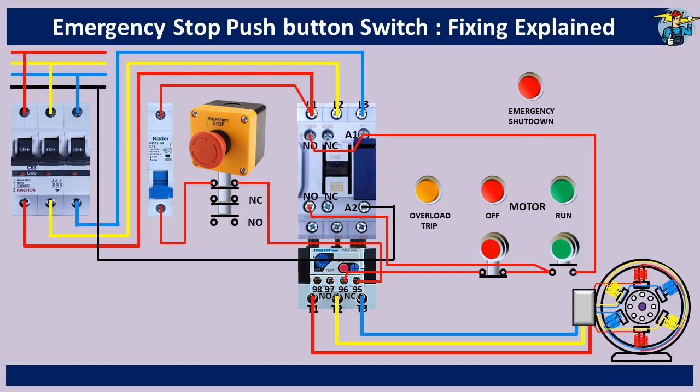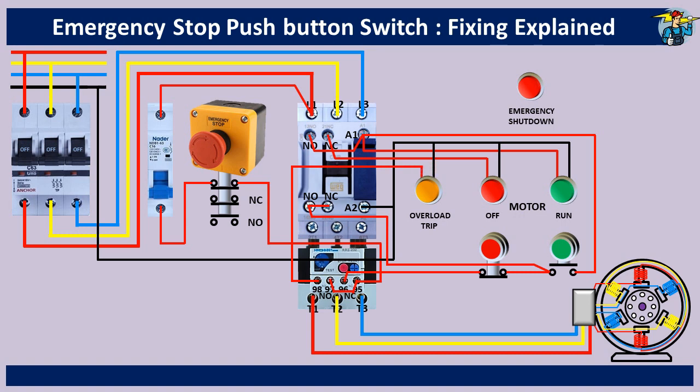For motor running indication, connect the lamp to A1 and also to the neutral line. For motor stop indication, connect the bottom terminals of NO and NC contacts together, then connect the upper terminal of NC contact points and the neutral line to the lamp. For motor overload indication, connect the contact input terminals NC and NO — that is 95 and 97 — together, then connect terminal 98 and the neutral line to the lamp. To indicate emergency shutdown on the panel board, connect the control line through the NO terminals of the emergency stop push button switch to the lamp, and connect the neutral line too.